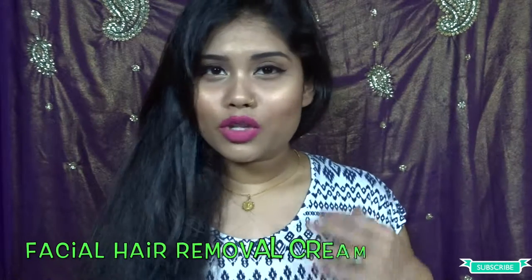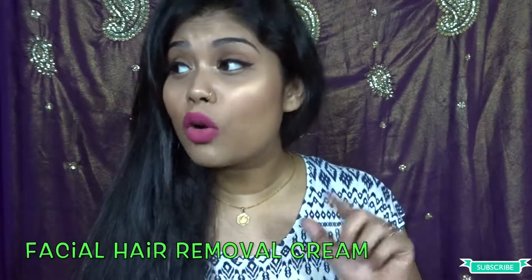We either use a bleach to hide the hair on our face, go for threading to clean all the facial hair, use a hair removal cream, or sometimes use wax. But you should not do waxing on your face, because afterwards you're going to be red, and if you have acne then you're going to end up with more breakouts on your face — you definitely don't want that. So never do waxing.